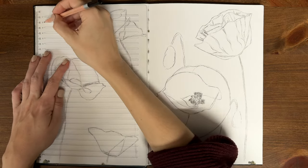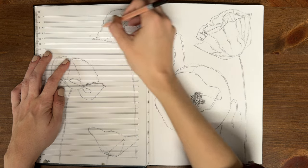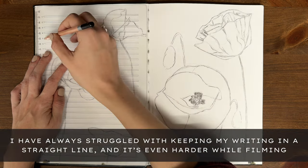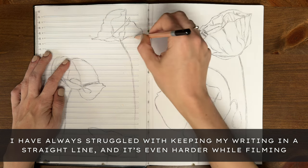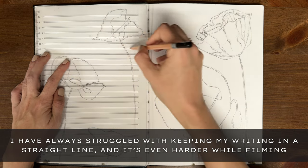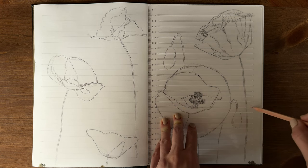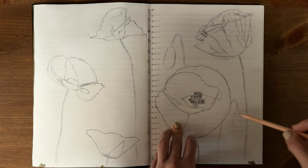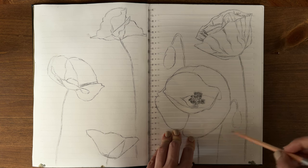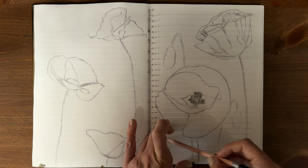In my last botanical sketchbook tutorial of the Lily of the Valley, one of the oops moments that I had was when I was adding the writing to the pages. Because I was dodging my filming equipment and trying to work around cameras, I wound up putting everything in on an angle, which I think looks pretty silly. To prevent this from happening again, I found these line templates on Amazon, and since pencil does vanish under acrylic ink, I could add in some lines with pencil to use as a guide for incorporating the writing with the ballpoint pen.